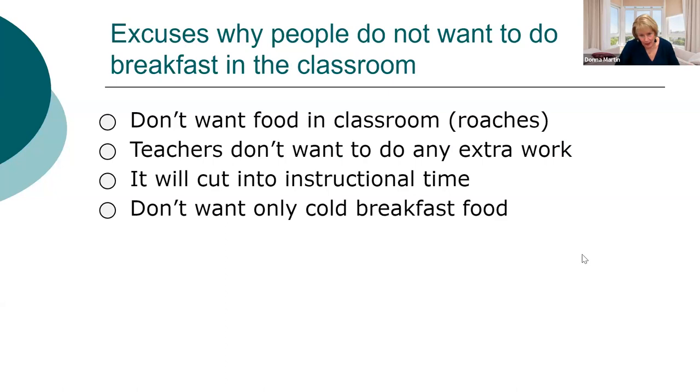Why do people not want breakfast in the classroom? They say it'll cause roaches. I tell them no — I provide cleaning wipes, strainers for milk and cereal, sweepers, trash bags, and trays for the kids to put food on. Teachers already have food in the classroom anyway. It's not much extra work — the kids can do most of the paperwork. It does not cut instructional time; it actually gives more, because kids eat and do work at the same time. And they don't want cold breakfast — that's why we're talking about hot breakfast today.